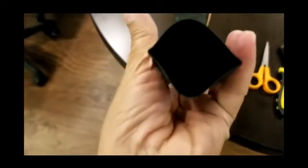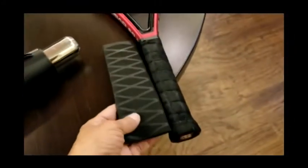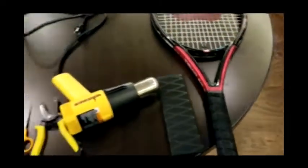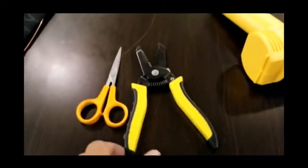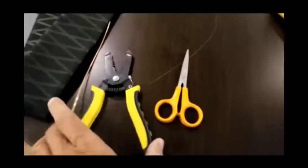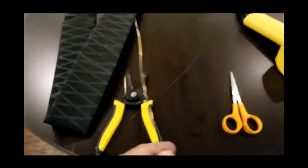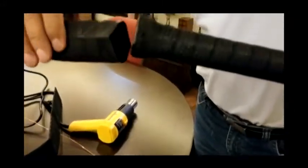This heat shrink you can buy from Amazon — I think this was 40 millimeter, so it's quite large. I already cut this piece so it can fit the right size. For this I'm going to need a heat gun. I'll also show you one more thing I'm thinking about doing — obviously scissors — and I'll show you why I have this wire here.